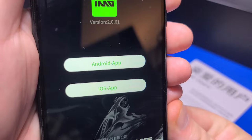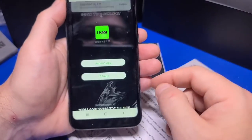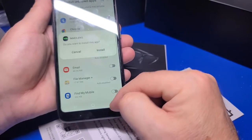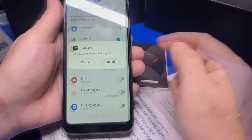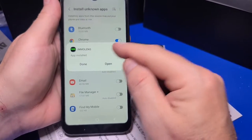While on the topic of the phone application, let's take a brief look at the installation under Android. You'll select the application, the download button, and select download. Go to settings in Chrome and enable installing from unknown apps, then tap install. Once installed, tap open.